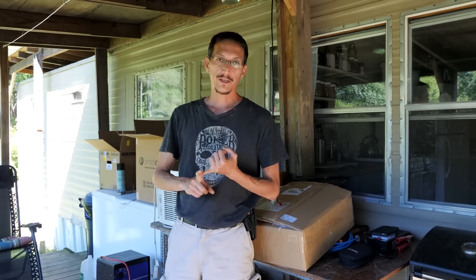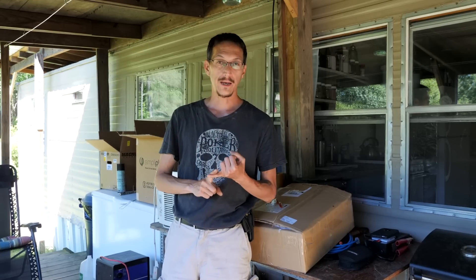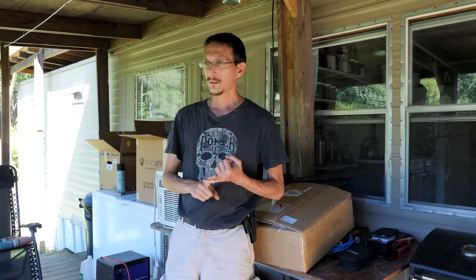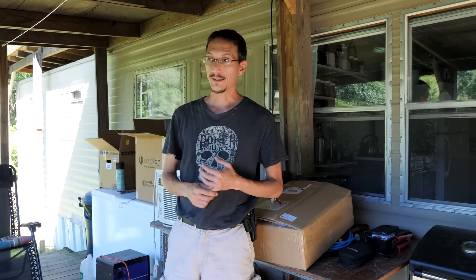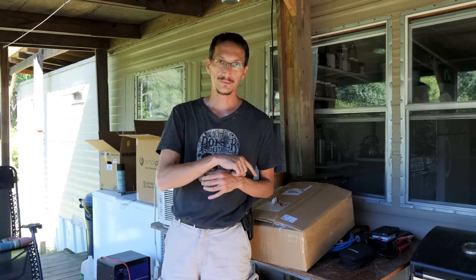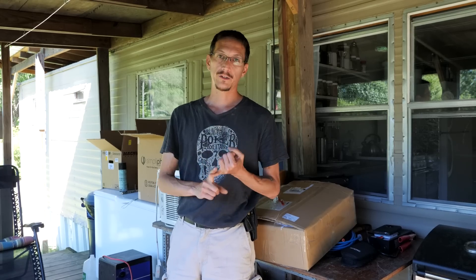All she cared about was making sure I got up and running. She immediately FedExed me a new inverter. Saturday came — which was the next day — and the FedEx guy just didn't show up. We got it Monday, which was yesterday. I installed it and it works perfect. The new inverter works great, but the whole warranty service process of Magnum inverters is crap.